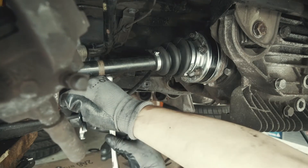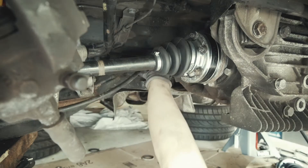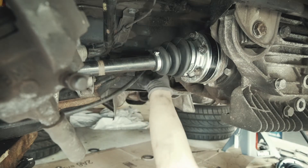Sway bar is 13 millimeter on both ends and it's 16 foot-pounds. E-brake cable — there's a little bracket right here.